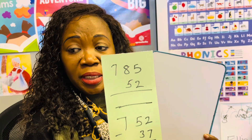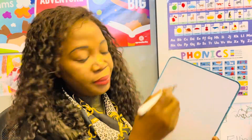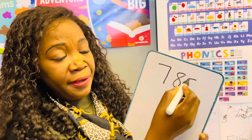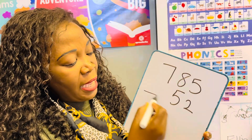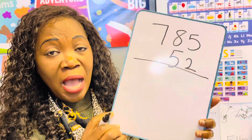We'll do an easy question first. If you see me looking away, it's because I have some questions I want to work with. Let's start — if you're going to take away: 785 take away 52. This is easy.